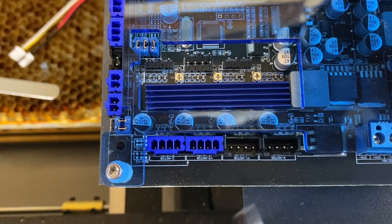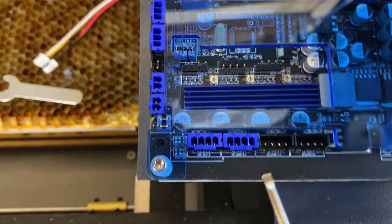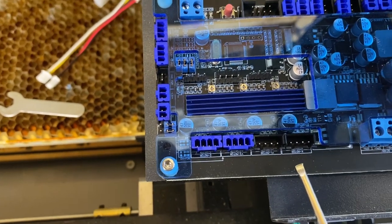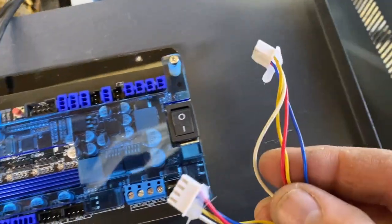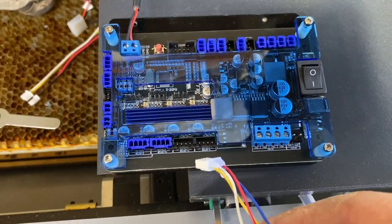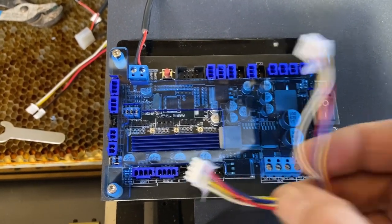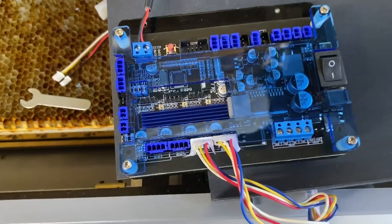The next set of wires you're going to connect are the stepper motor wires. There are two slots down here in the lower left corner that I'm pointing to — just slide them in there. Make sure you have your X and your Y correct; if not, the laser will just run a little funny. All you have to do is pop those off and put them back on until it works correctly. Pretty simple.